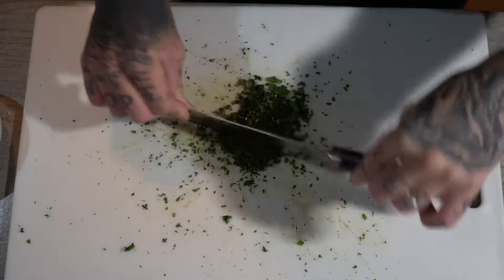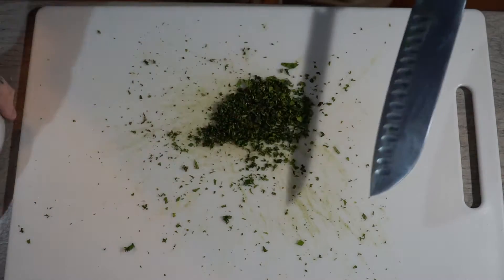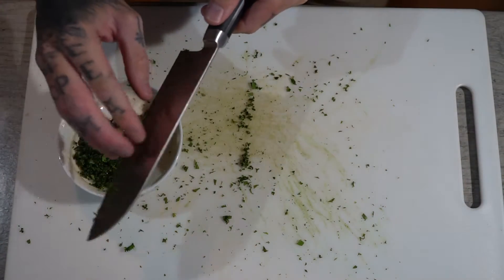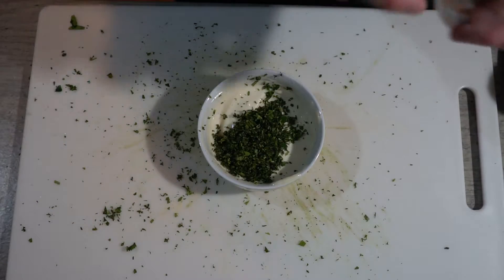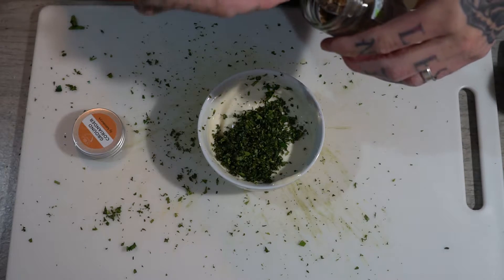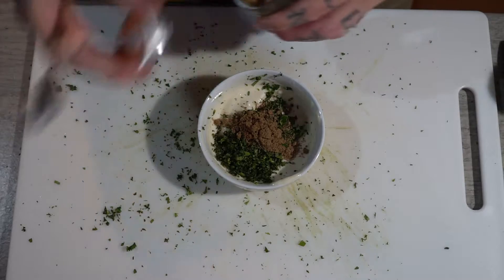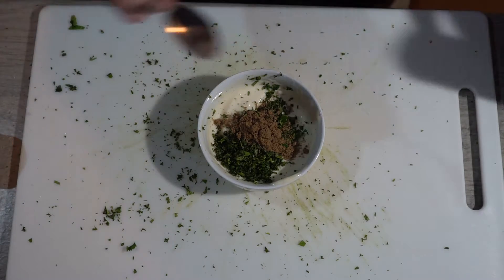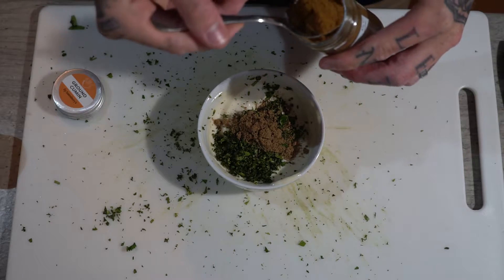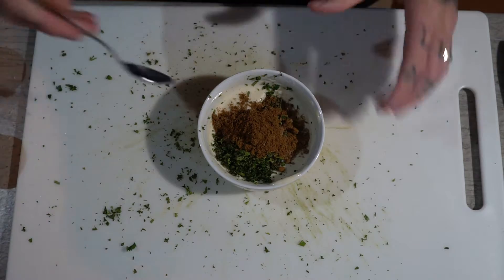Now that we've broken down all of the ingredients, we're going to get our mayonnaise and simply add it straight in. Now that it's all in the mayonnaise, next up ground coriander — we're just going to get a teaspoon like that. Ground cumin, same again. Now we're just going to mix it all together.